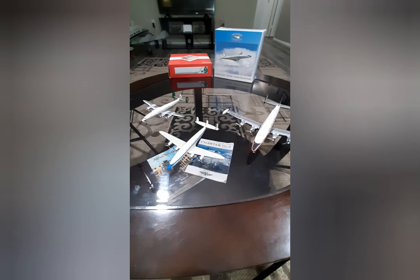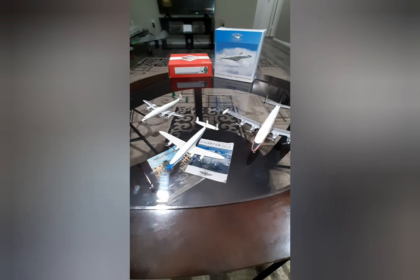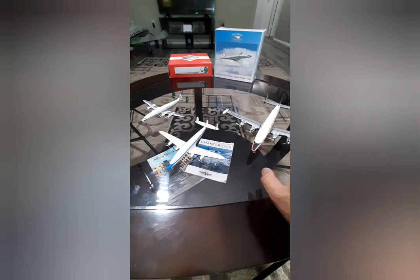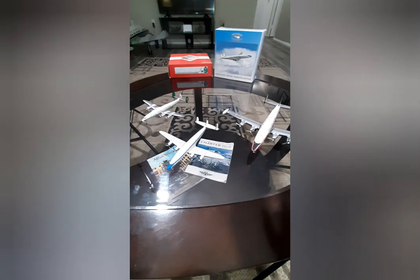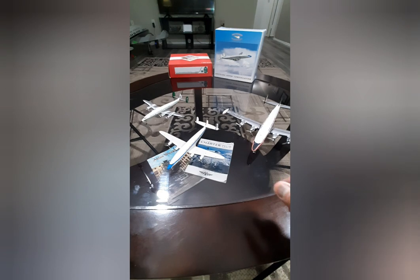I'll share with you the very brand new model from Aero Classic, which is a Super Connie from Pakistan International Airlines. Then I have a Breitling Super Connie right here which is about 15 to 17 years old, and on the right side I have Corgi's Super Connie which is in 1/144 scale. I will talk about the details, the accuracy, and which manufacturer produced which model and how accurate it is, because we are talking a generation of difference here.